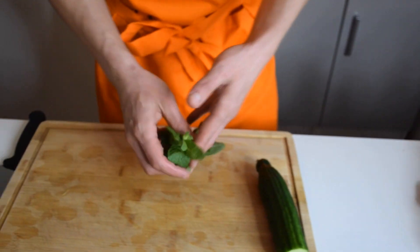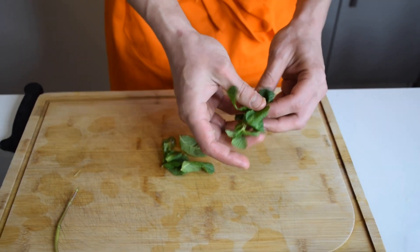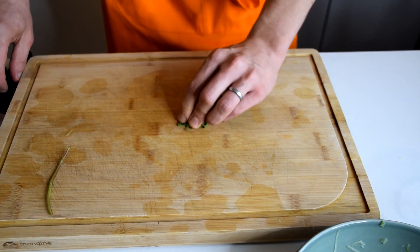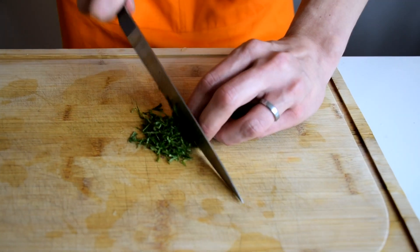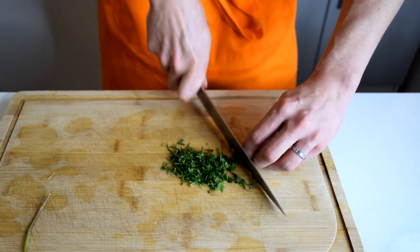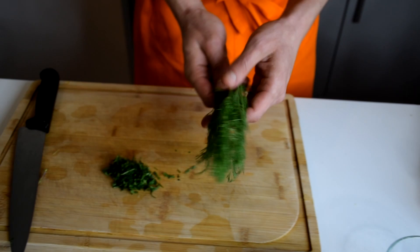Now we're going to take care of our herbs. Here I have my mint, and I'm just going to use only the leaves. I'm going to slice my mint — don't over-chop the mint otherwise it will turn black. That's really important. So I'm just slicing it to the side, that's it.